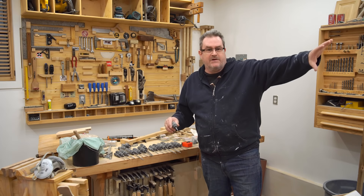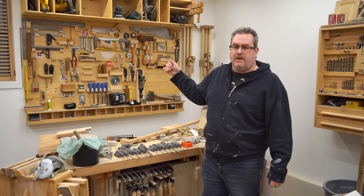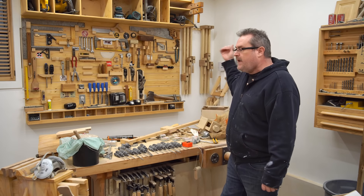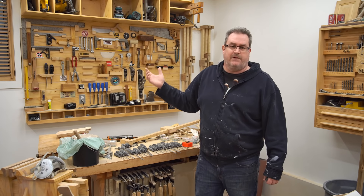Hey there. I just finished a big shop cleanup and reorganization, at least on that end of the shop, which needed it the most because it was always in the worst shape. But up here on this end, I added a clamp rack back there. That's a simple project — I didn't bother doing any video for it, but I did do a website article, a brief one showing it.